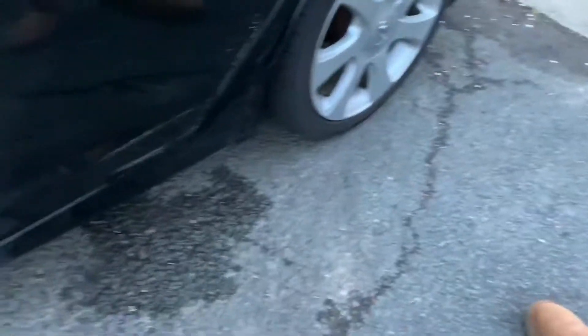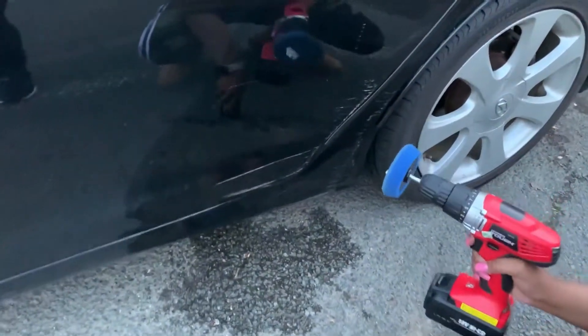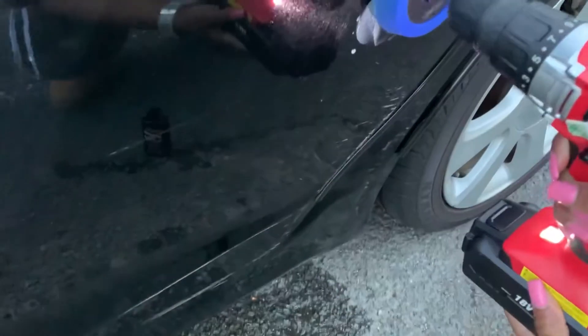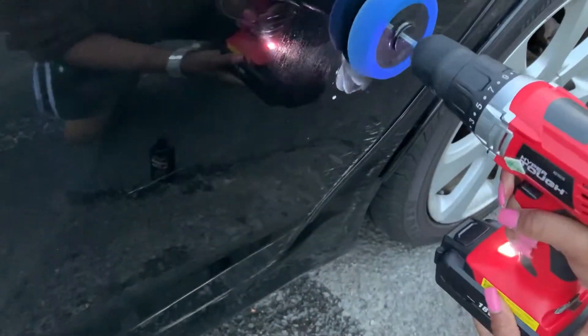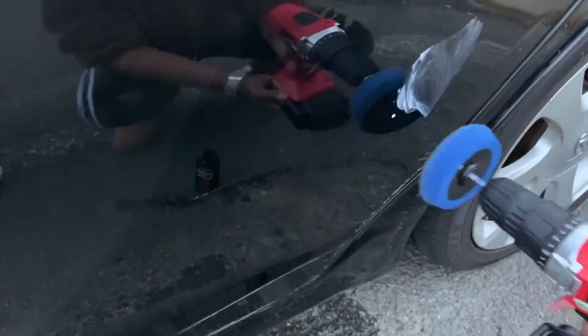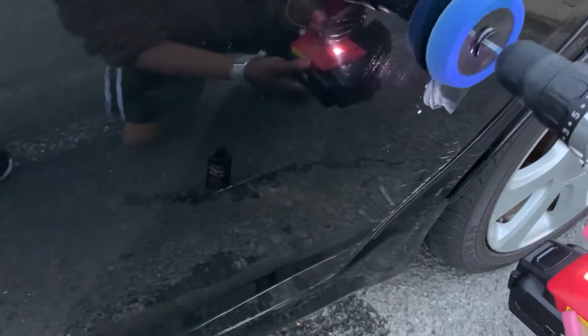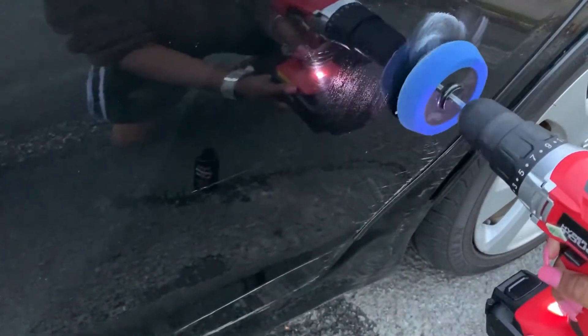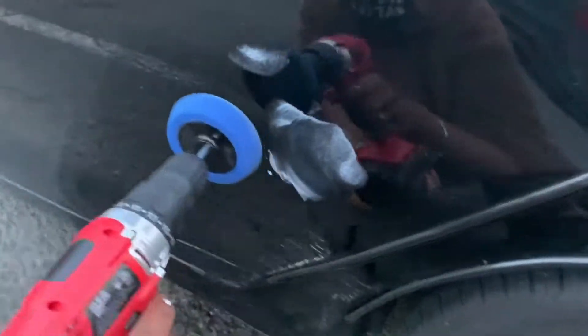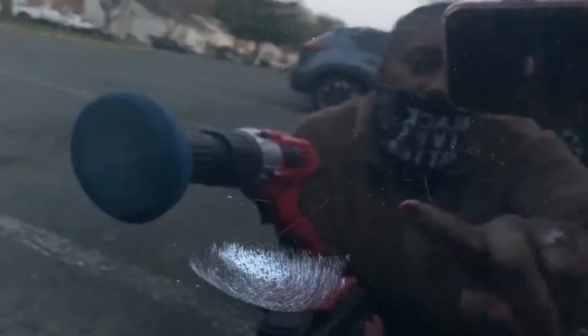Here are the scratches, guys — that's what we're going to try to fix. Let's see. I'll show you on a small one first. You see that thin scratch right there? It's really, really thin up here — not too close — you can see that thin scratch right there.